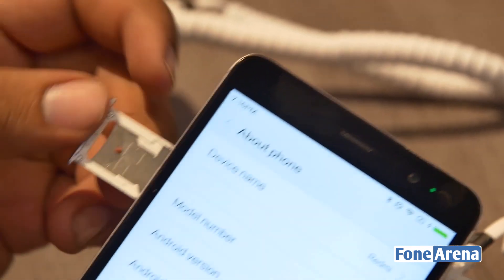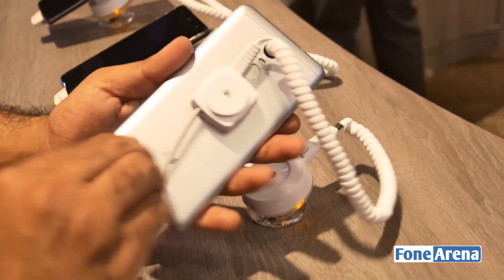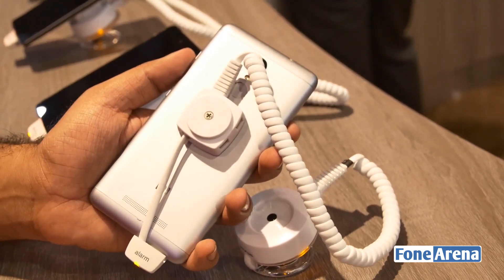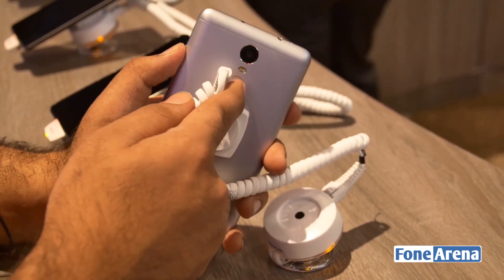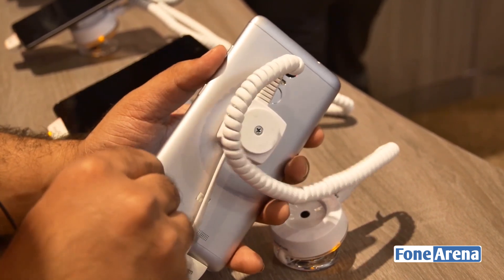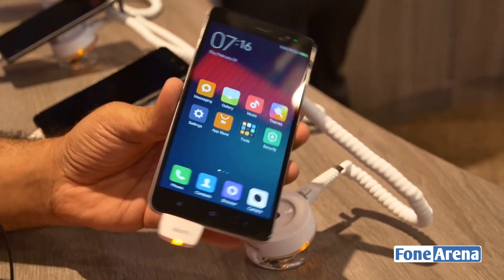As you can see, there's a beautiful build quality on this device — all metal on the back. They actually played with the MediaTek version of this device, which was on sale in China. You have the fingerprint sensor on the back and also a 16 megapixel camera on the back. It's a beautiful design with interesting specs.